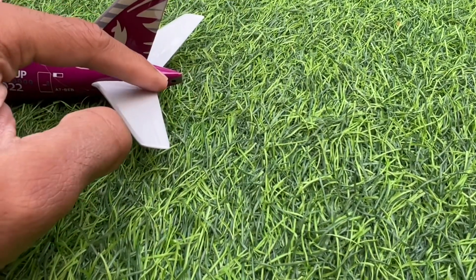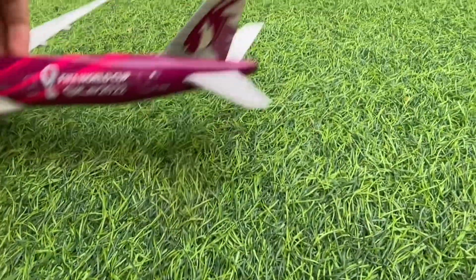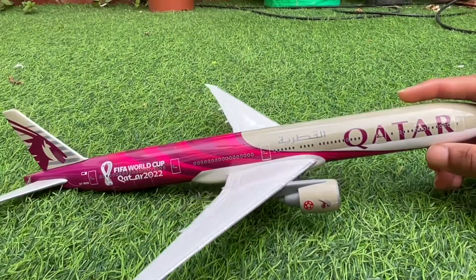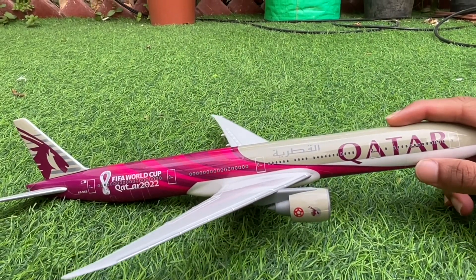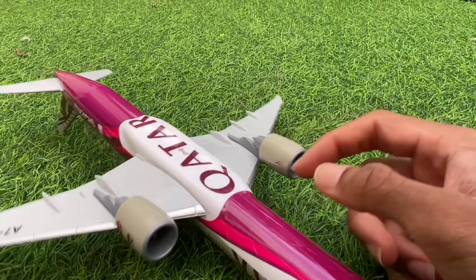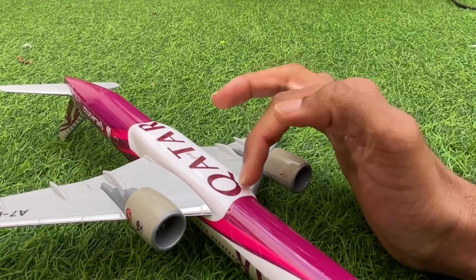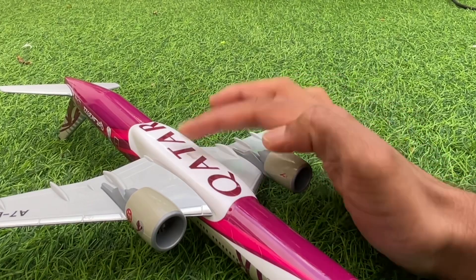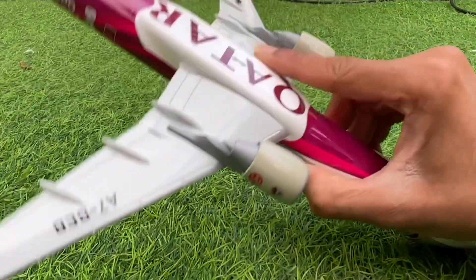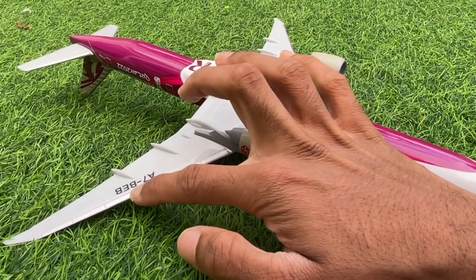On this side you've got the auxiliary power unit. There's not much else on this side, although you do have the lower baggage door at the back. Moving on to the belly, it's nicely painted, and just like Emirates, you've got 'Qatar' written on the belly. On the left wing, the registration is given once again — A7-BEB.